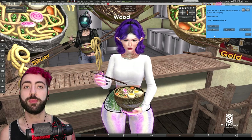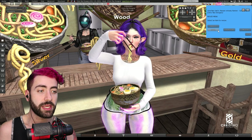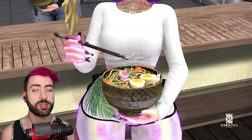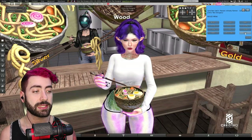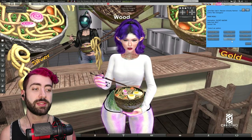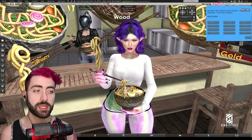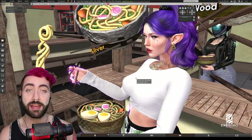Talking about the resize option: you come here and select individual portions to resize. For example, you can resize the bowl or the chopsticks separately.